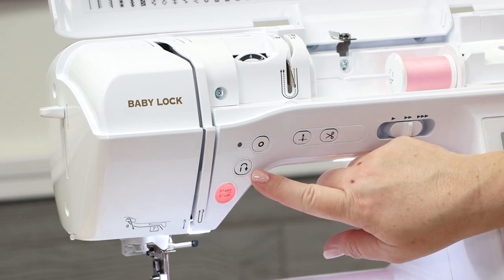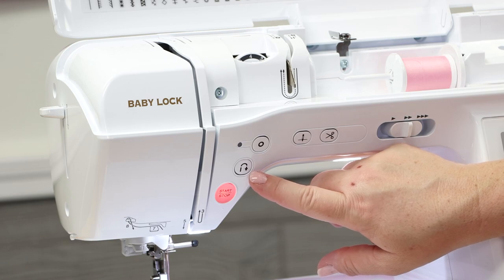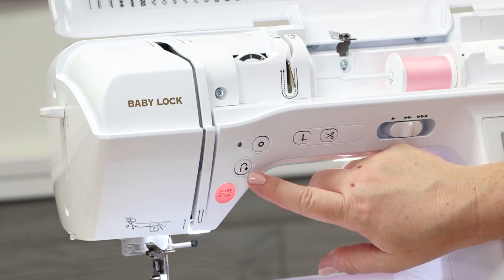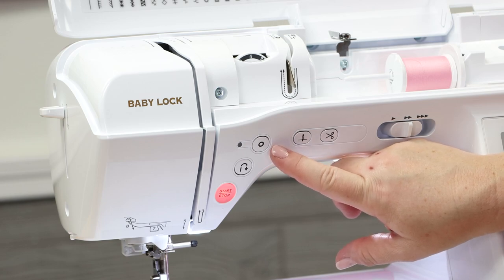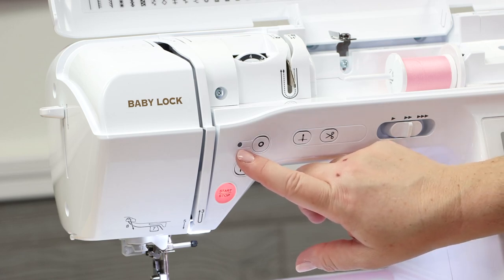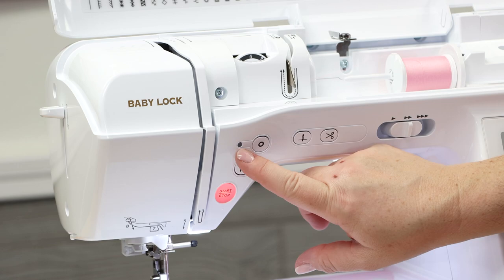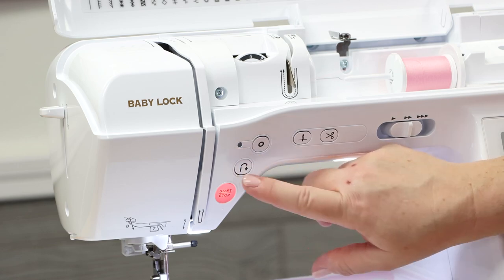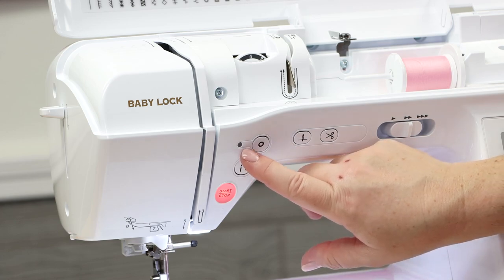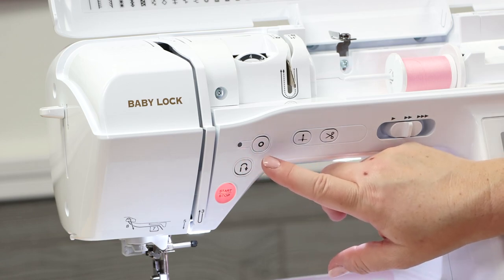Right here is the reverse button — it's a very smart button. If you've chosen a stitch with a locking stitch rather than a reversing stitch, it will do the purpose indicated for that particular stitch. Here is the reinforcement or locking key. When you select this button, the light turns green. On decorative stitches, it will finish that particular motif rather than stopping dead wherever you are. So if you want to finish off a scallop, select this and it will complete that scallop instead of stopping in the middle of it.